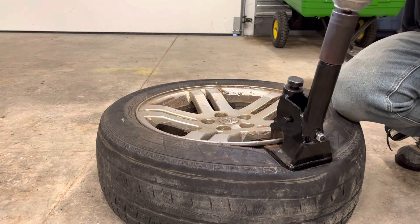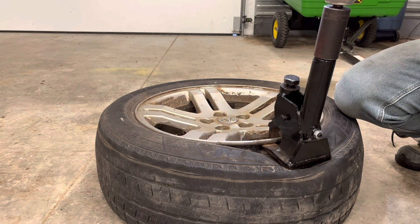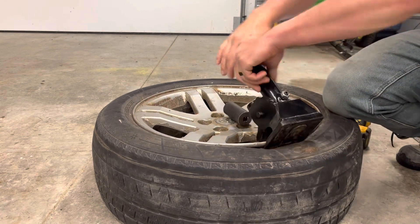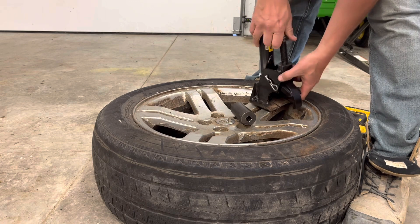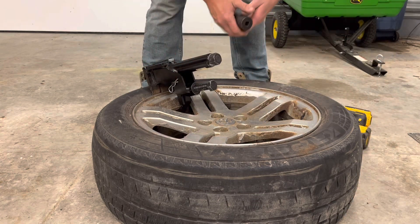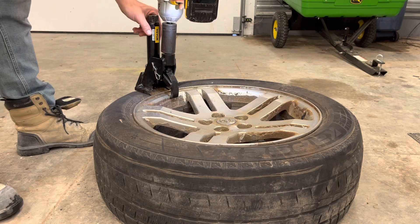There's a bit of a technique to it. I could have shot another lube on there — that would help — but I'm trying to do this to show you guys just how great this really works. Sometimes you have to do this in a couple of different spots to get it loose, but really it works very well. You don't want to get your fingers pinched, and that's for certain.